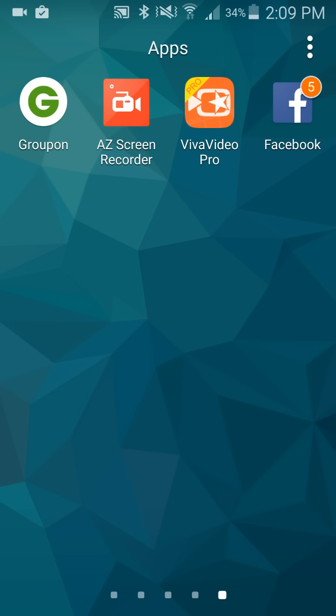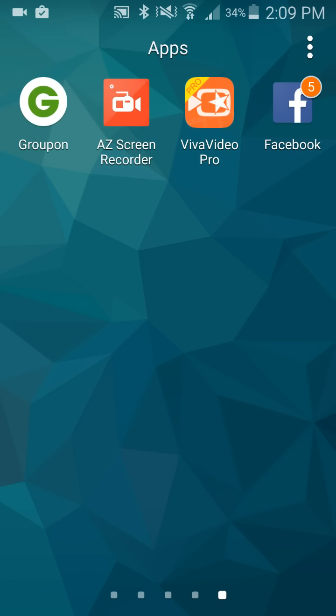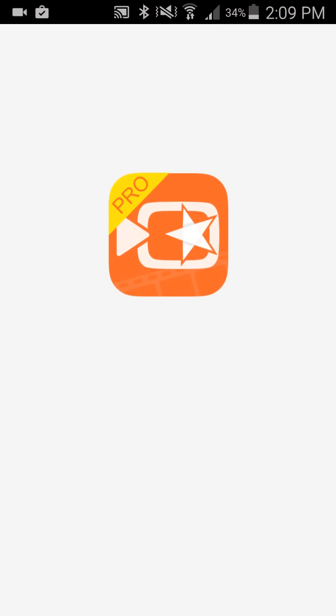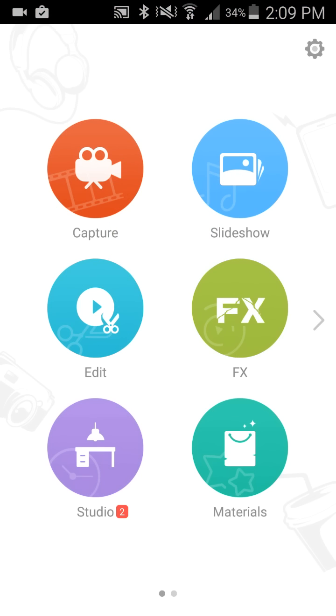What we're gonna do first is open up the app. I bought the pro version — it was like $3.99, totally worth it — because it allows you to use it without a time limit, whereas the free version I think you only get five minutes.